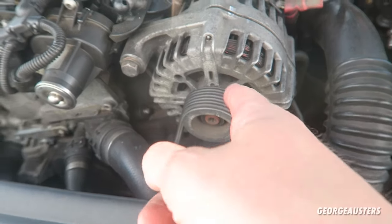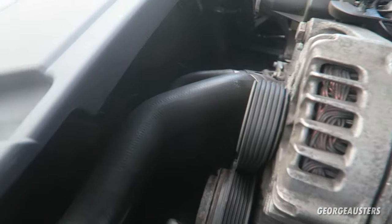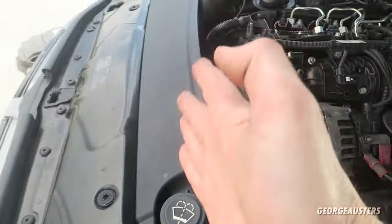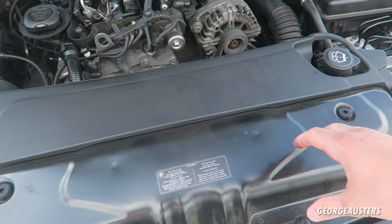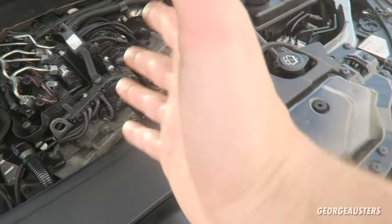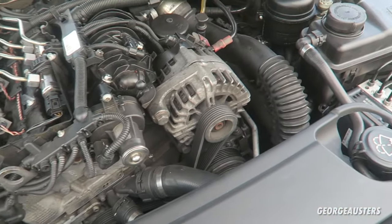And then you will have an air conditioning condenser, which is kind of like a radiator — it's usually built into the radiator pack. So there is typically the engine radiator which cools the coolant for the engine, and then there is typically a condenser for the air conditioning unit.